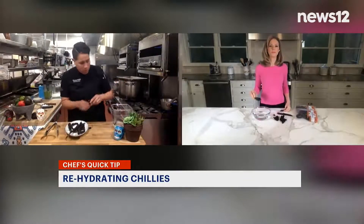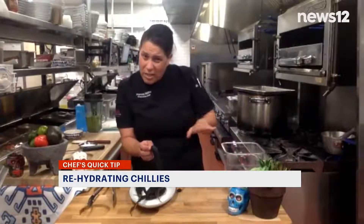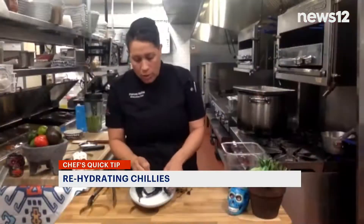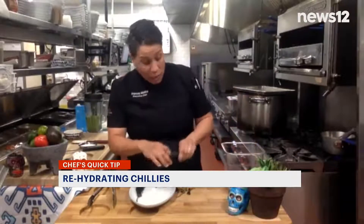With boiling hot water, I'm going to put them straight in. What you want to do is just barely cover the chilies. Sometimes I use a plate to weigh them down because sometimes they'll float up to the top. These are going to sit for about 10 minutes, and the water will change color.